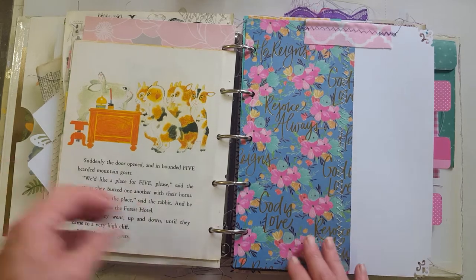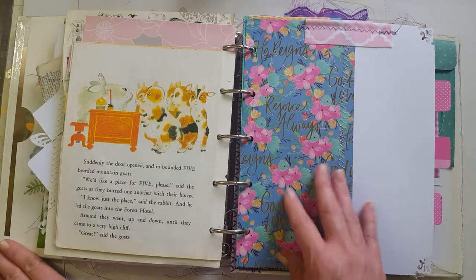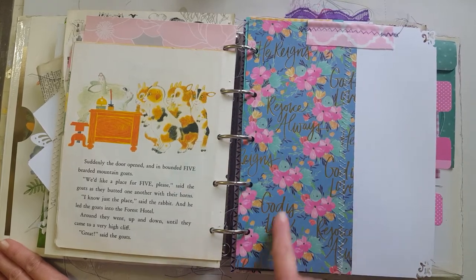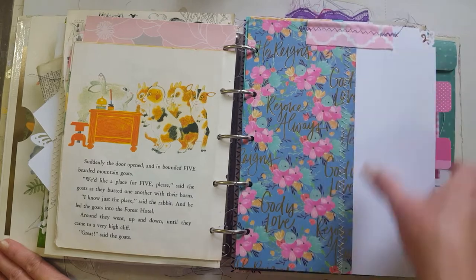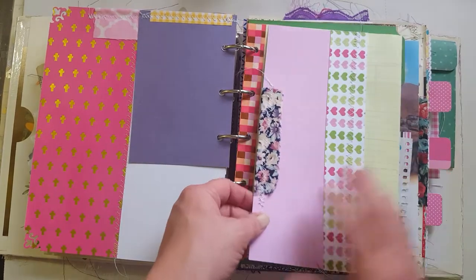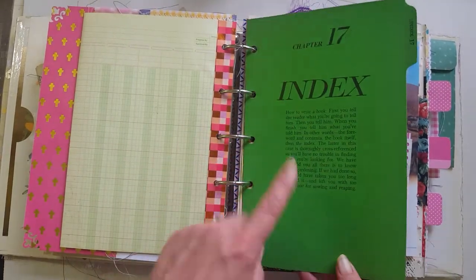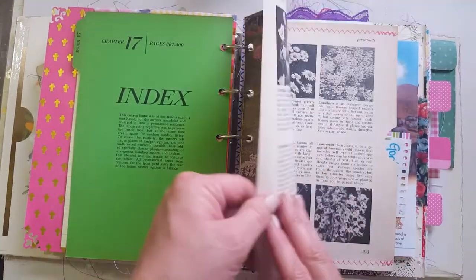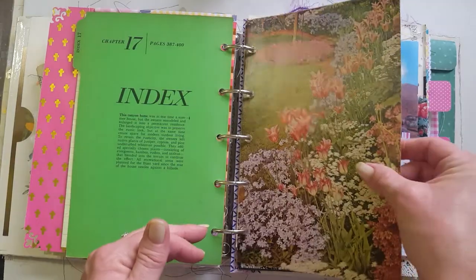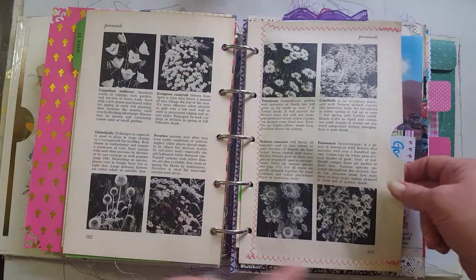You can cut up the words and use those — glue them in or whatever — just get creative and have fun with it. There's some more of that paper I love; it says 'Rejoice always, He reigns, God is love.' I've got fabric sewn to the top, a ledger paper card that flips out with a little scrapbook paper and fabric sewn onto it. There's one of those index pages from that other book, and I glued two pages together to make it a little thicker for mixed media.